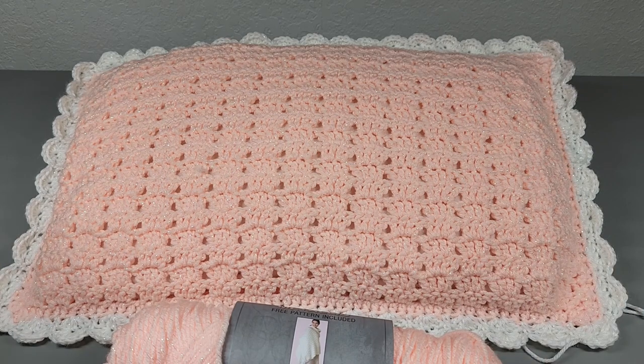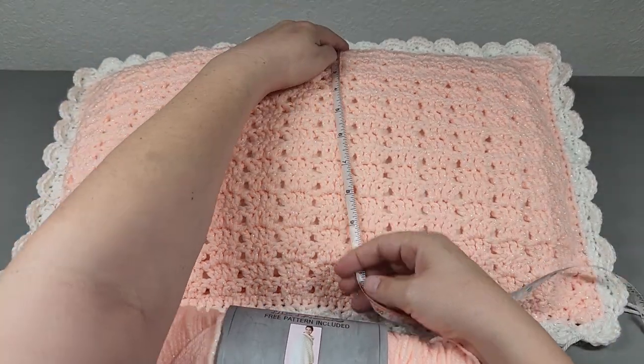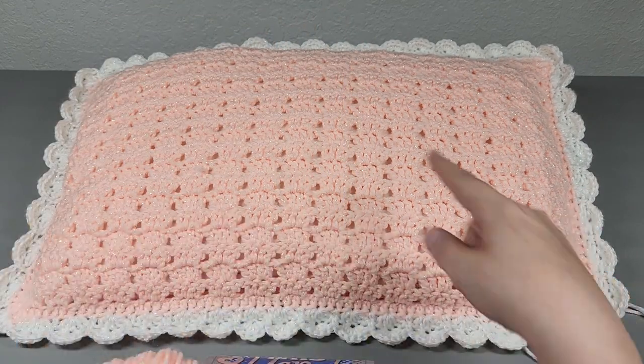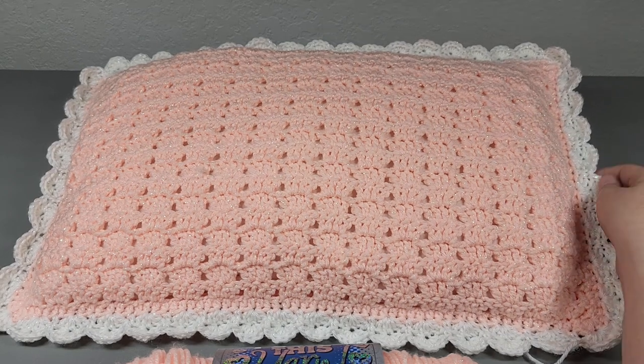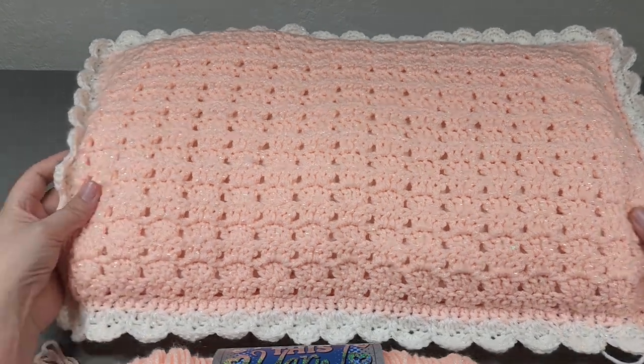I suggest you get at least two to three skeins if your pillow is bigger than mine. Mine measures 19 wide by 12 tall. I don't think they have that pillow anymore, but I would suggest getting two, maybe three skeins if your pillow is bigger. Any pillow insert will work for this, and I show you in the tutorial how to get your pillow cover to fit your specific pillow.